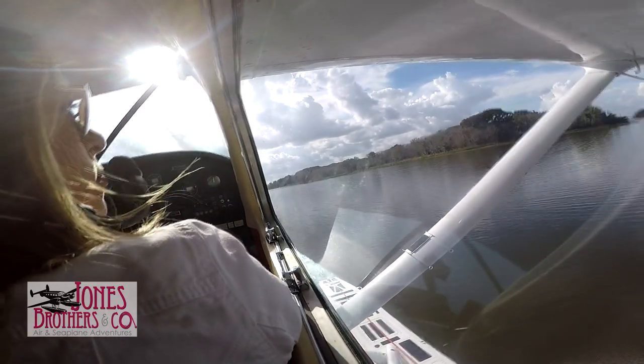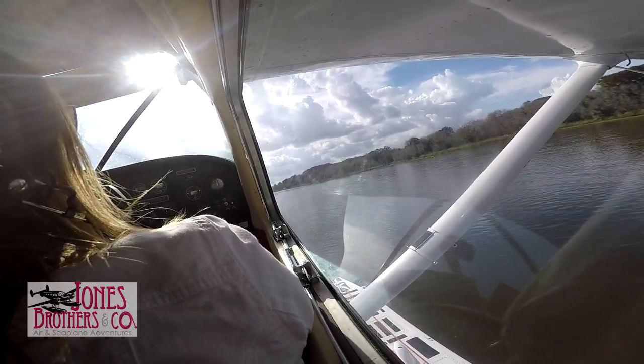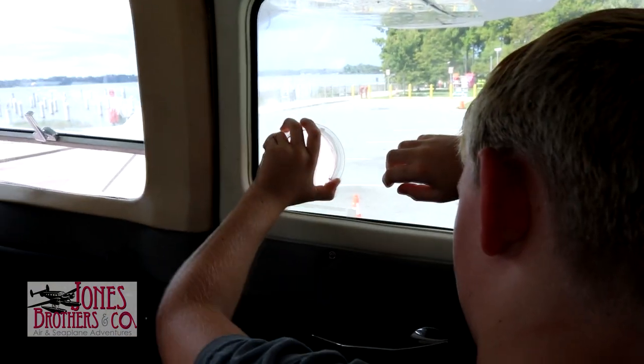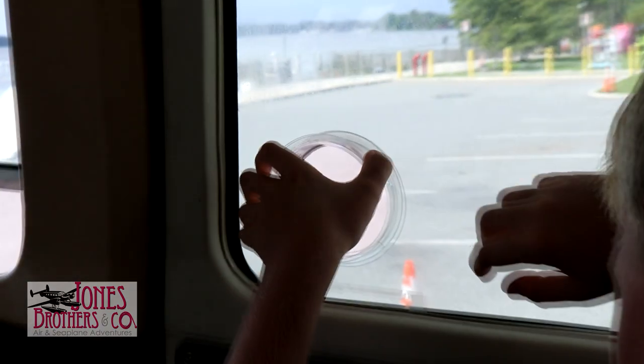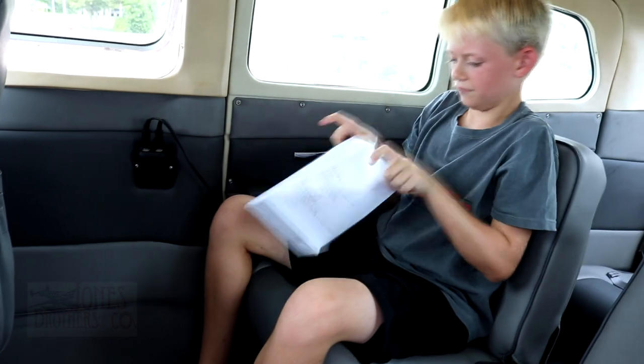If at any point during the flight you begin to feel motion sickness, please inform the pilot sooner than later. The pilot may be able to help ease your symptoms by increasing airflow, making the flight more smooth, or by landing. There are air sickness bags located in the seat back pockets if needed.